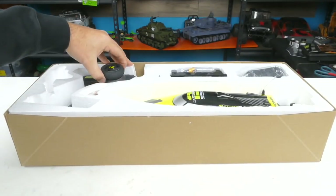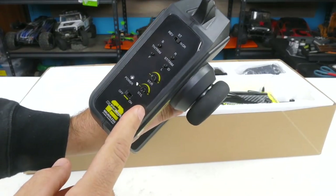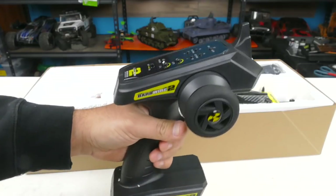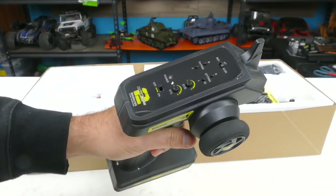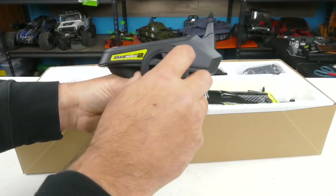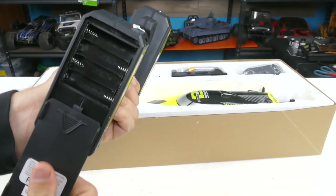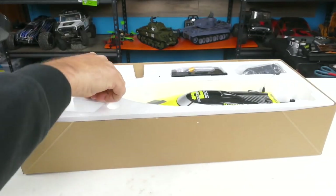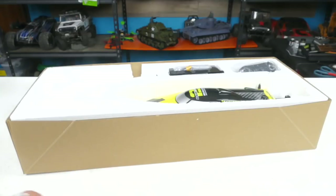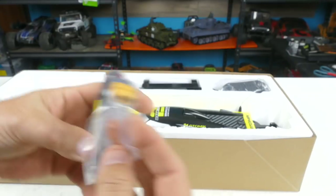Let's go ahead and pull up the controller — the transmitter. So here it is: we've got our steering rates, trims, and throttle trim. Steering rate right, steering rate left, and then a reverse. It looks like an upgrade from the previous controller that came with the original one. Feels pretty good in the hand. It's going to take four double A batteries, and those are included — Duracell. They didn't even go cheap on the batteries; they went full-on Duracell.